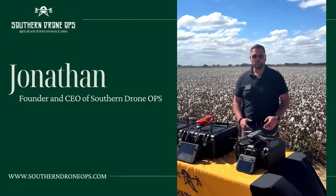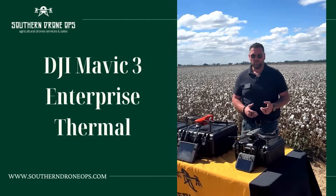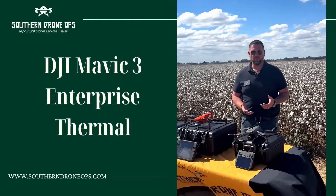Alright guys, I'm going to take you through some of the drones we use today in the field. This is the Enterprise Edition of the Mavic 3 — the original Mavic 3 came out for recreational use, and then the Enterprise is the business side of DJI's drone lineup.